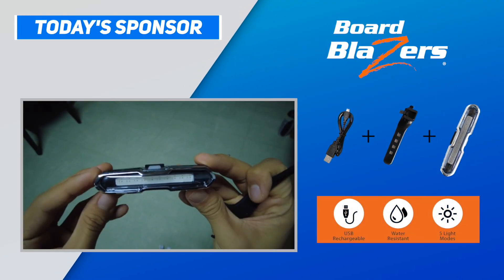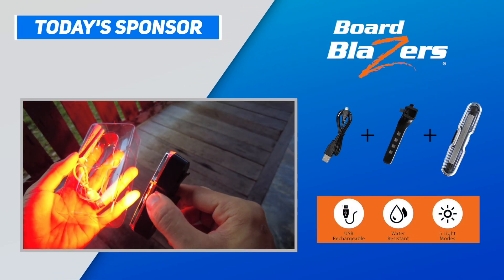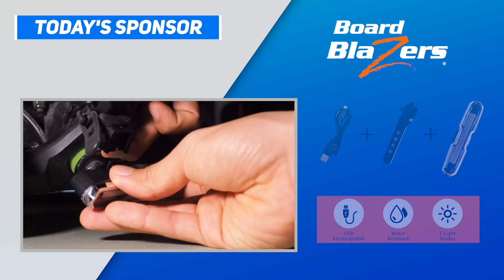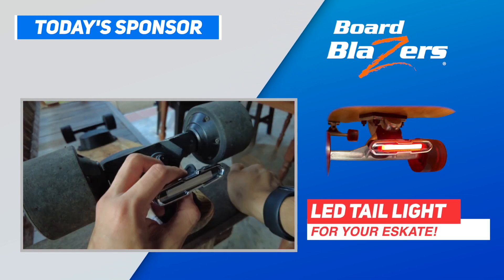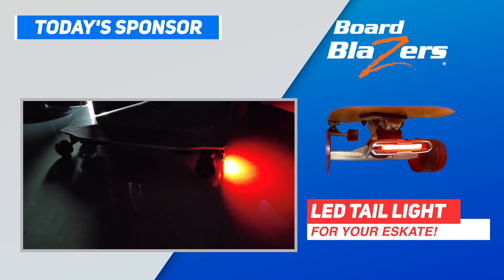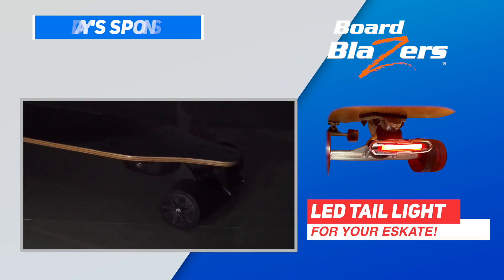This video is sponsored by Board Blazers, an affordable lighting solution for your electric skateboard. Check out their new LED taillight — a $20, 150-lumen LED taillight for your e-skate, now available on Amazon.